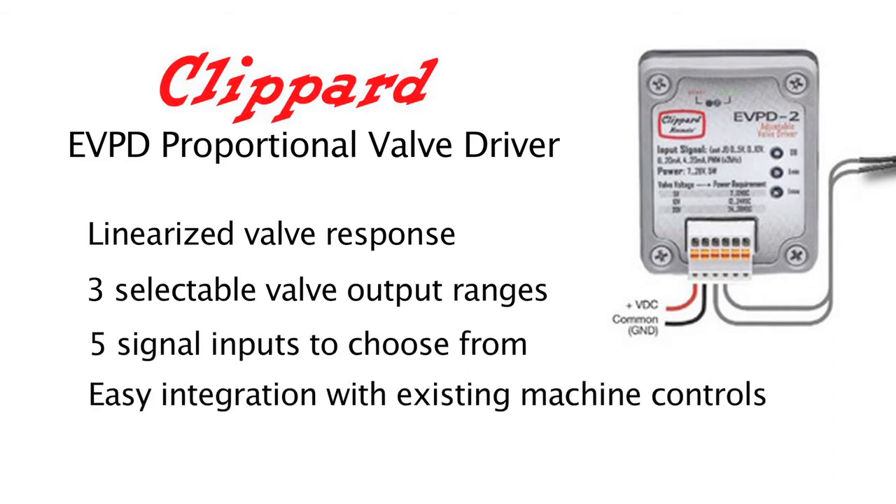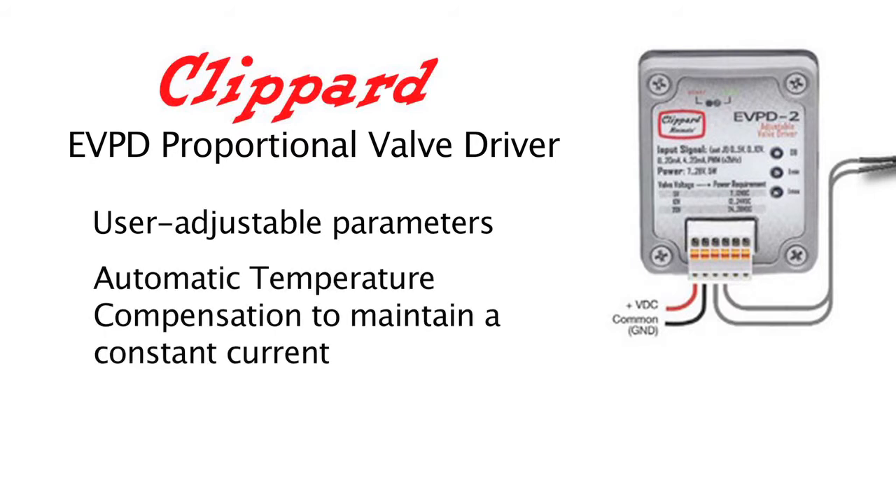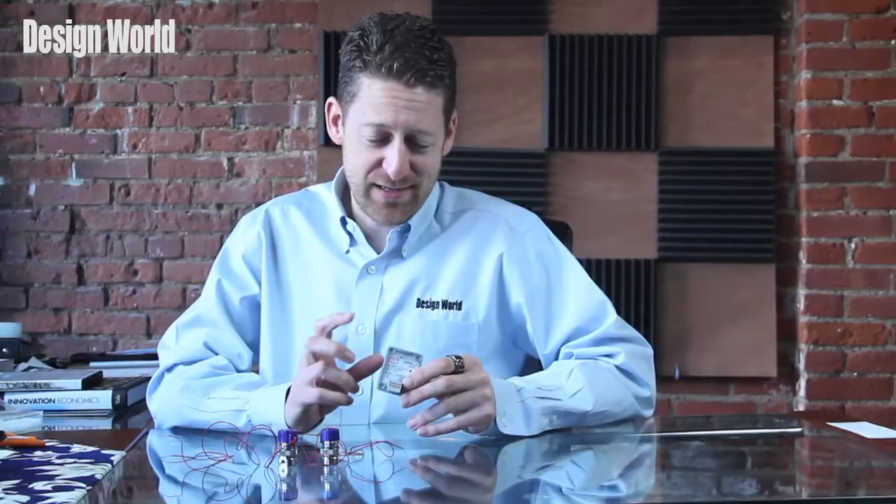easy integration with existing machine controls, user adjustable parameters, automatic temperature compensation to maintain a constant current, two configuration options — stand-alone PCB or enclosed in-housing — and a nice compact size.